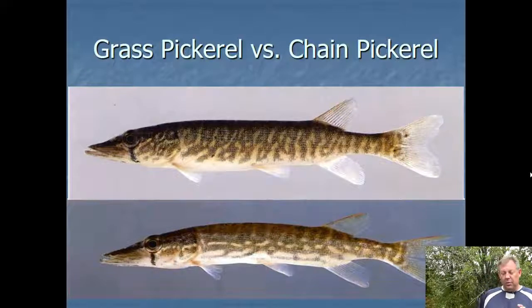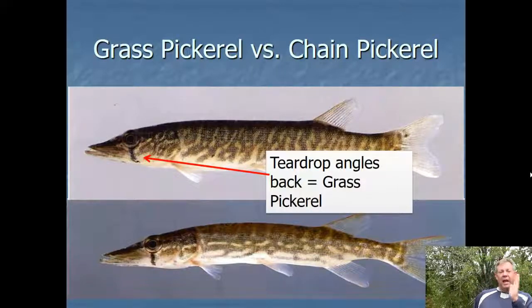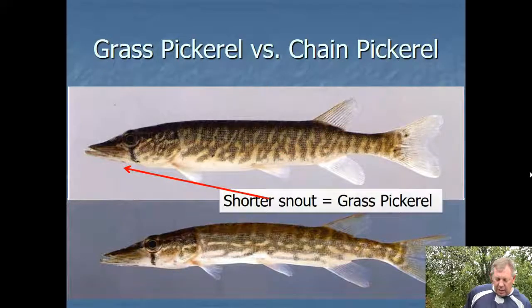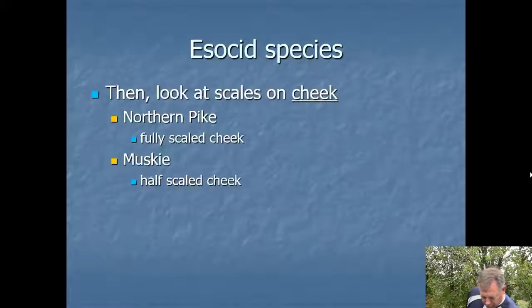Here we look at the redfin — the grass pickerel, which is much more common — versus the chain pickerel. If that teardrop kind of has an angle back, that's a grass pickerel, and there's also a subtle difference in the shape of the head. The grass pickerel is also called the redfin pickerel sometimes because it has a reddish tint to the fins when you catch it live. A shorter snout is going to be a grass pickerel; a longer duck's bill is going to be your chain pickerel.